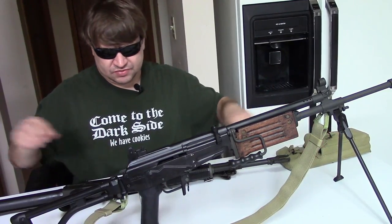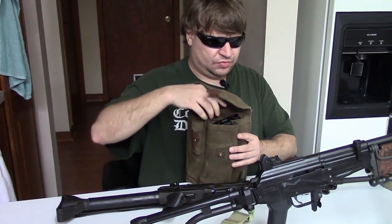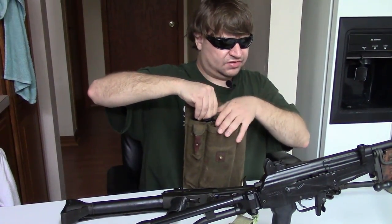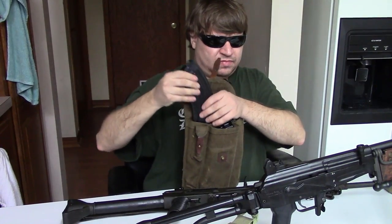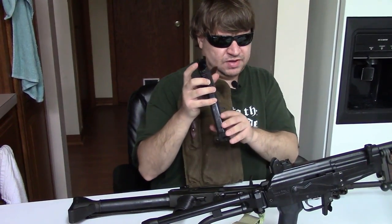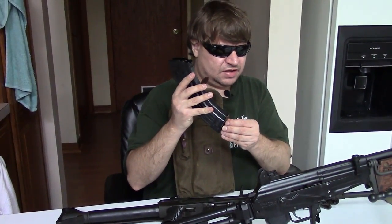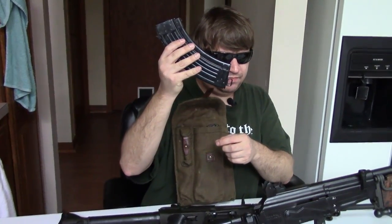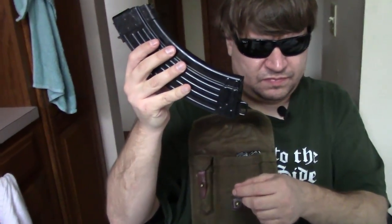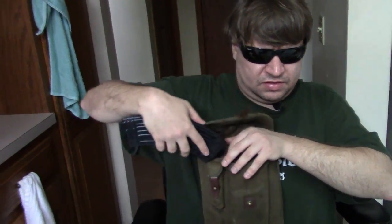Looking at the magazines: this is a Valmet pouch that holds three — that's the standard loadout. These are essentially AK mags, 30 rounds, made of steel, with the only real difference being a lanyard loop on the bottom.